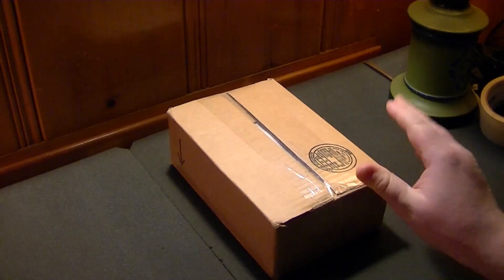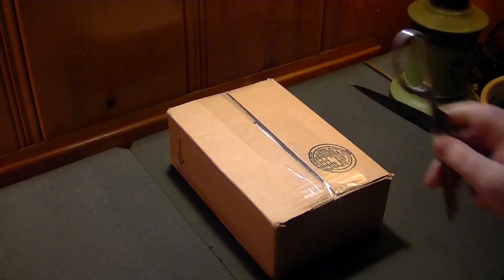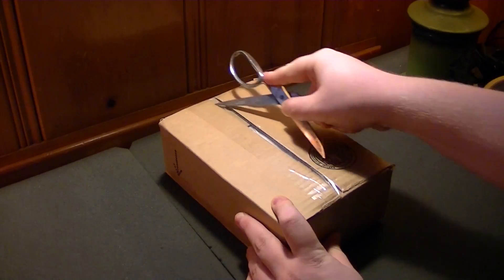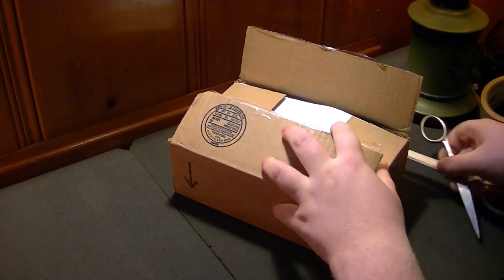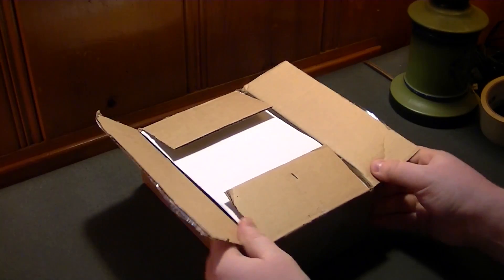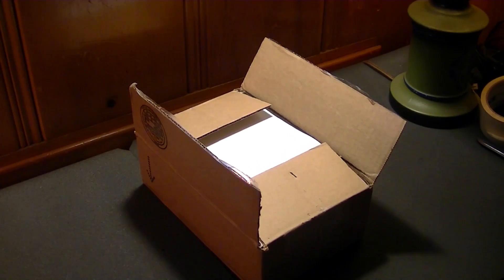I actually have the box flipped over just because the other side has the shipping label on it. I've got my trusty metal scissors here to open this box up with. I'm not cutting myself. I've been in the market for a decent stills camera that can actually take decent HD video, preferably with autofocus and stereo audio.